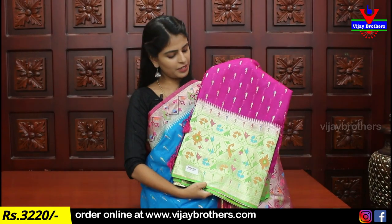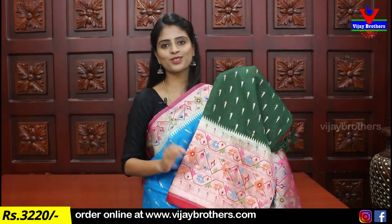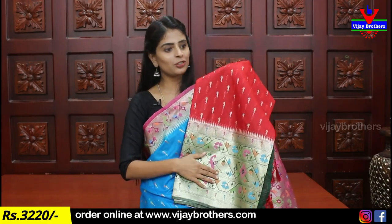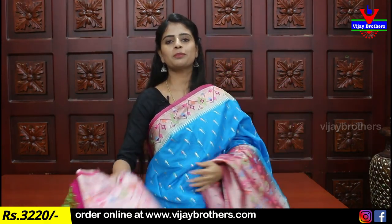One color option is pink with green combination — same pattern, different color. This is one of the beautiful combinations. Another option is bottle green with red combination, priced at 3,220. Next color ratio is red with green — same pattern with opposite color placement. Also available in green with pink color combination, also priced at 3,220.